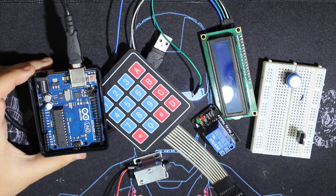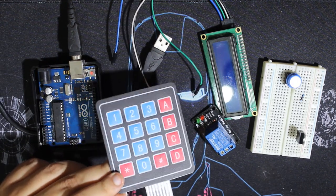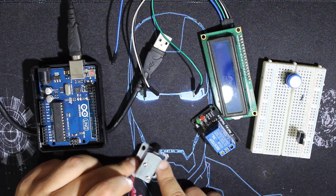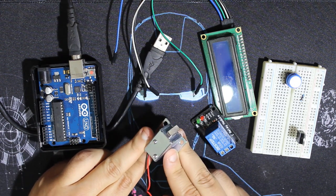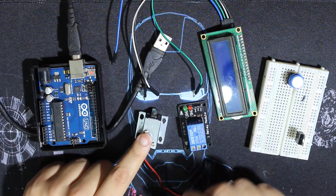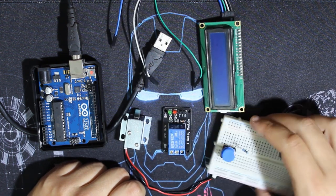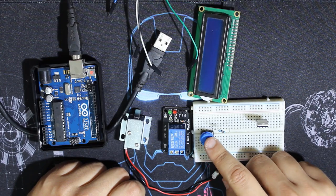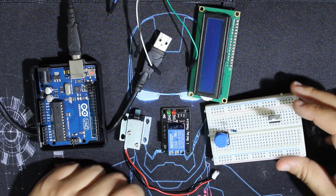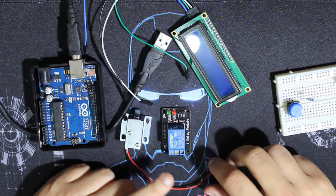I'll be using an Arduino Uno board and a 4x4 keypad. You can use a 4x3 but you'll have to modify the code a little because I'm using the A key. Then I'll use the solenoid lock — it uses about 12 volts. I'll also use a relay. One code version will work with the solenoid and another with the relay. I'll also use a push button to open from the inside, a MOSFET transistor for the solenoid, and an LCD I2C screen to show what we're typing.